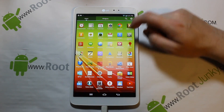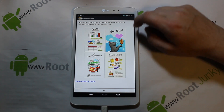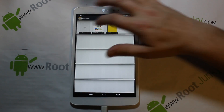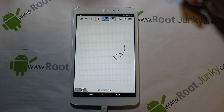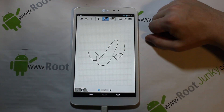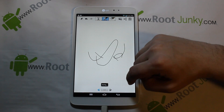You also have Life Square, different things, Memos, Navigation, and Notes — here's your little notebook where you can do different notes. You can draw something or whatever you want to do. Some neat features here for sure.